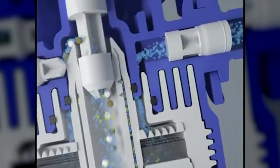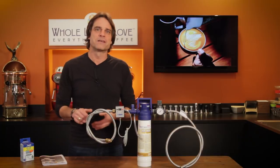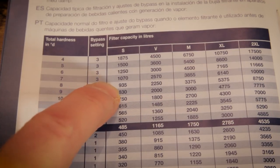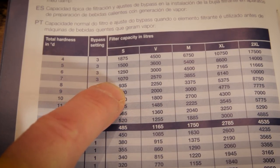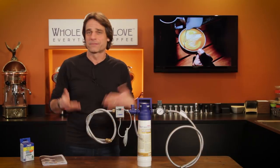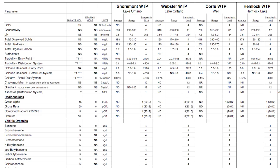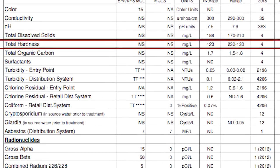To get proper performance from your filter, you need to know the total hardness in German degrees of your source water. You'll plug that hardness information into a chart which gives you the bypass setting on the filter head as well as your filter capacity. Some easy ways to determine your water hardness: the first method is simple — check with your water supplier. Most have the information available online, or give them a call.